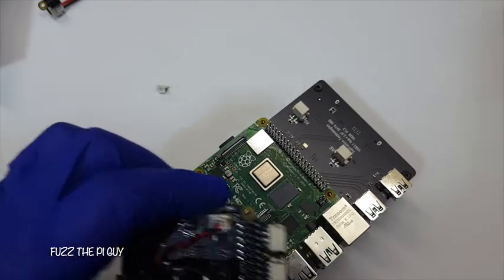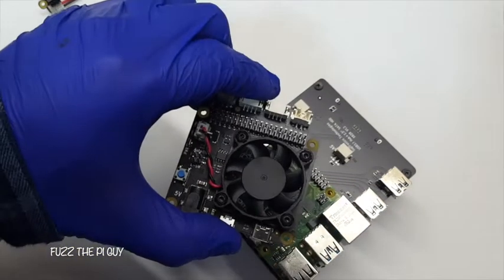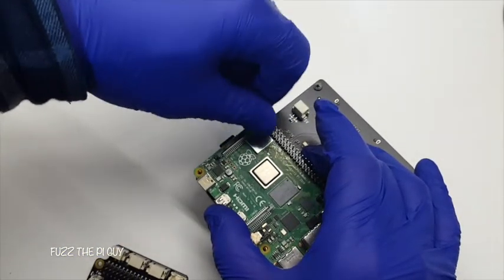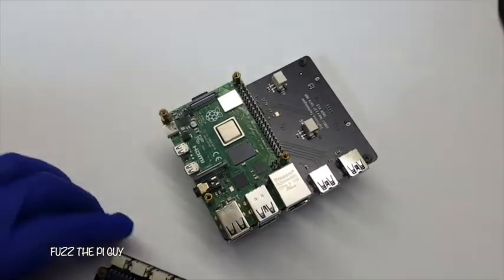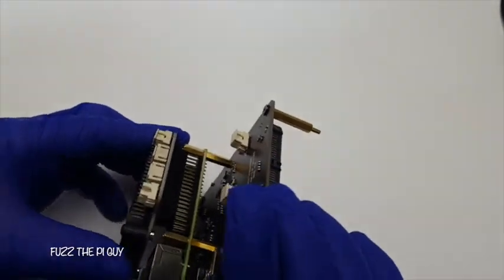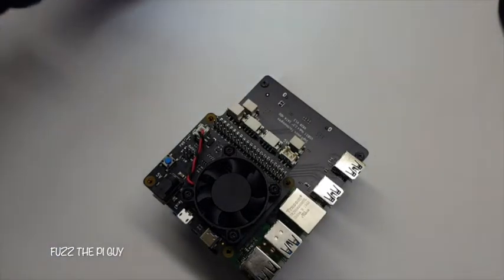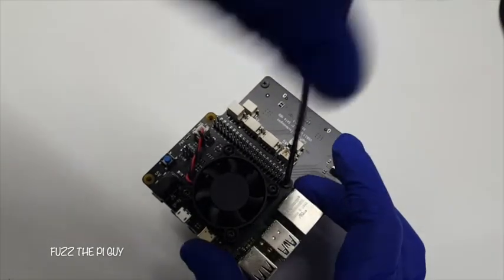When you get this, you don't need the adapter, but if you do get it, it comes with standoffs and hardware. We'll go ahead and screw that into all four corners. Now that that's mounted, we can take our hat here and easily put it on and press down, then go ahead and put on some hardware to hold it down into place — some screws come with it.